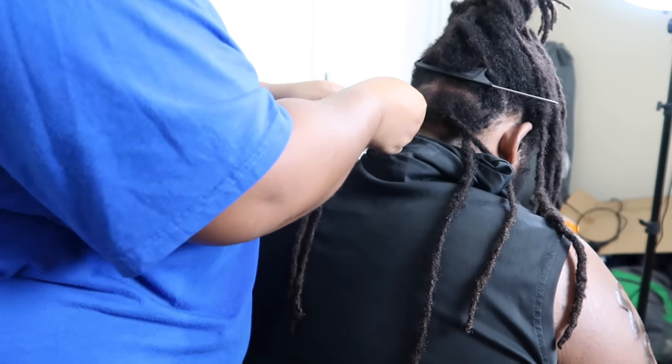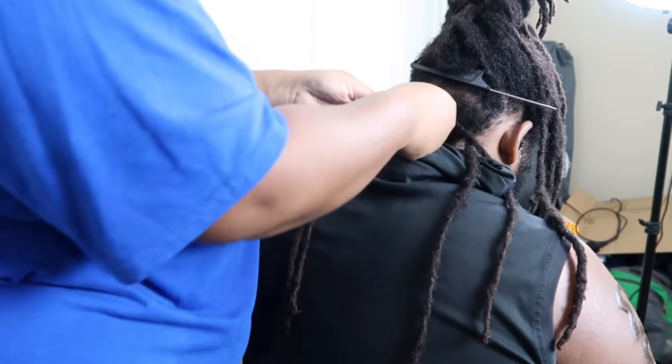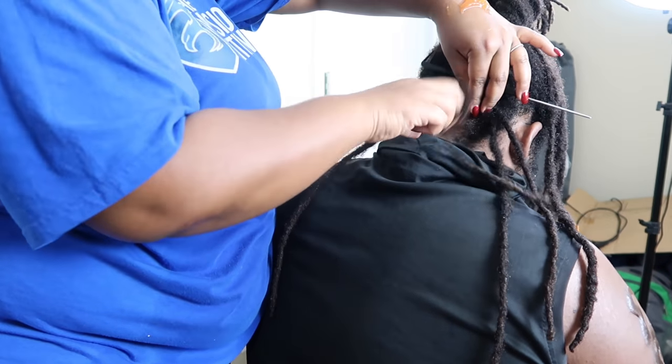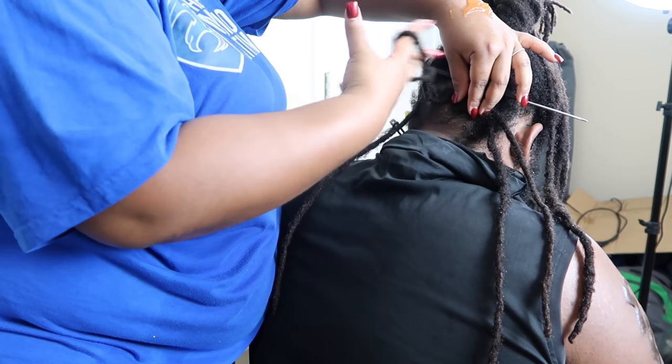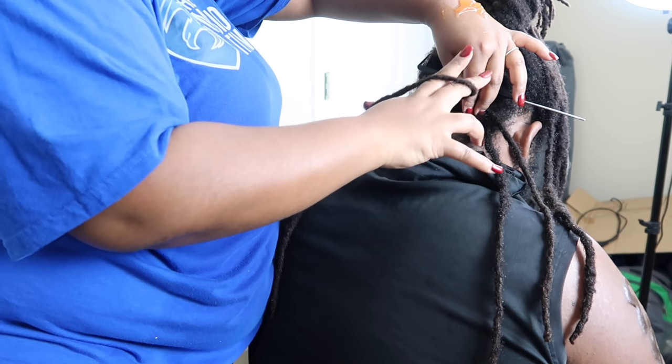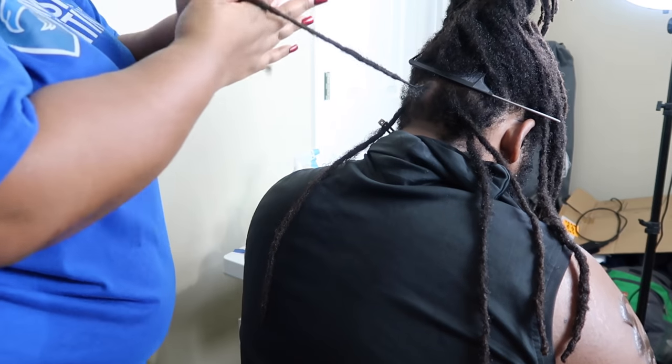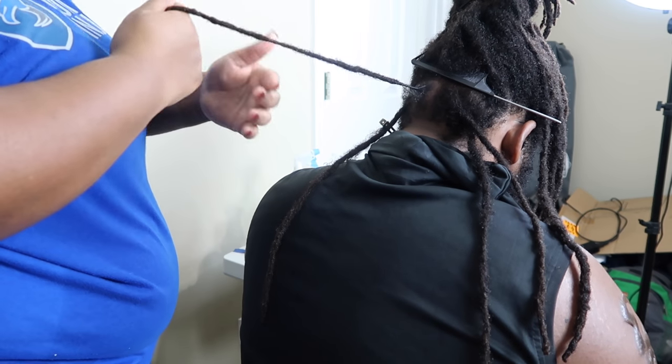I'm gonna drop the video below for the first time that I did this on camera, which was my second time. This is probably now my seventh or eighth time retwisting his hair — it's grown so much in a year. Here I'm just showing you guys again how I roll and twist that new growth in with the gel — I wrap it around my fingers, do my little pinching motion, and palm roll it down.